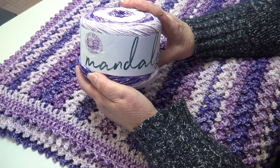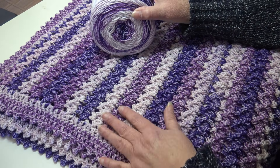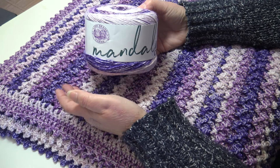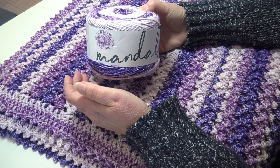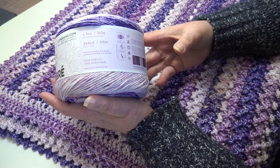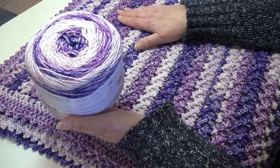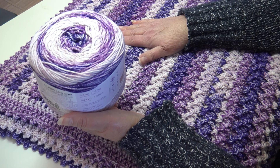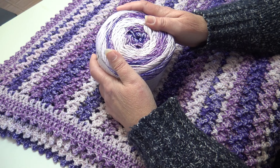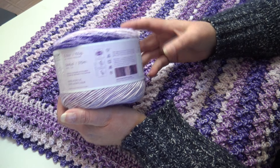I want to give a special thank you to Lion Brand for sponsoring this video and supplying me with the yarn. I just thought this yarn worked up beautifully — it had so many different shades of purple and was the perfect yarn for the stitch pattern. This yarn comes in a 5.3 ounce cake, 150 grams, 344 yards, 315 meters. It's machine wash and dryable, 100% acrylic, with a very soft feel. It's a 4 medium worsted weight yarn made in India.